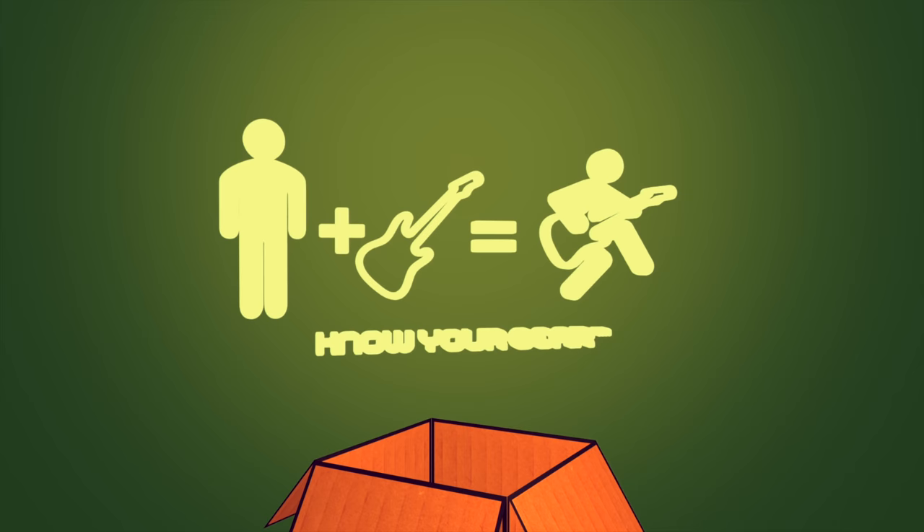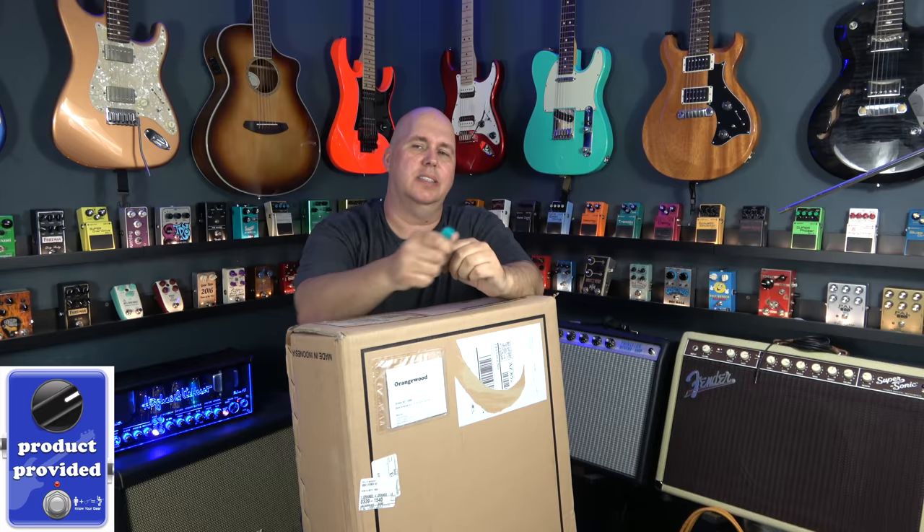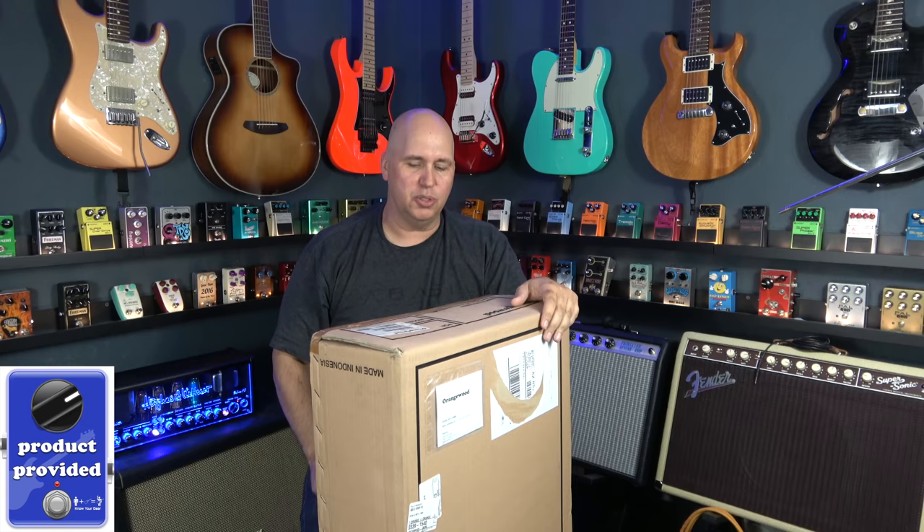Today, I'm going to do an unboxing. The guys at Orangewood Acoustics asked if I would check one of their guitars out. I thought, this is a guitar brand that's popping up and especially seems to be embracing social media. So you're going to see a lot of these guitars. We are going to unbox it.